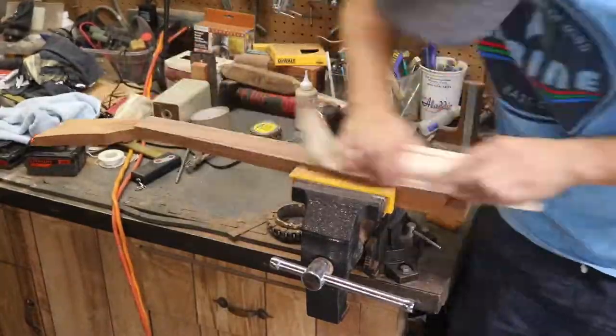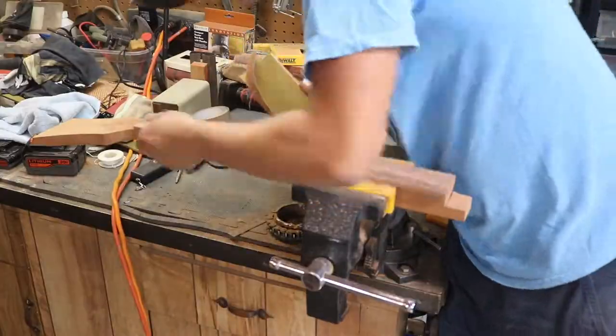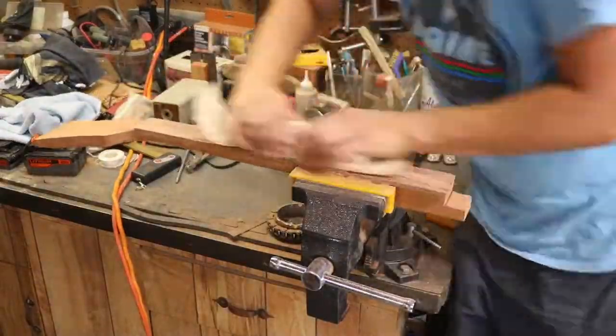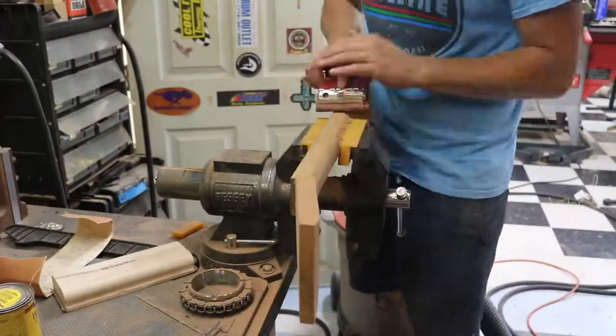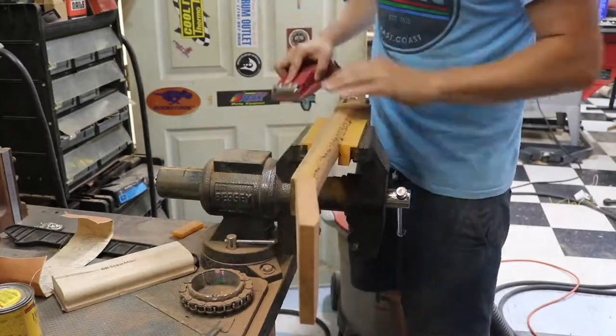I then moved to the neck to remove a bunch of material from the fretboard, as it still needed to be reduced by about 1/16th of an inch. I then worked on the sides of the neck to create a flush transition between the fretboard and the underlying mahogany piece.